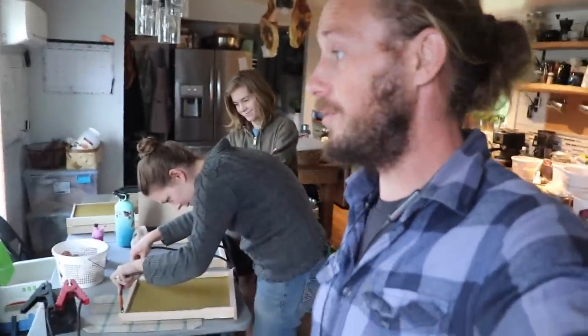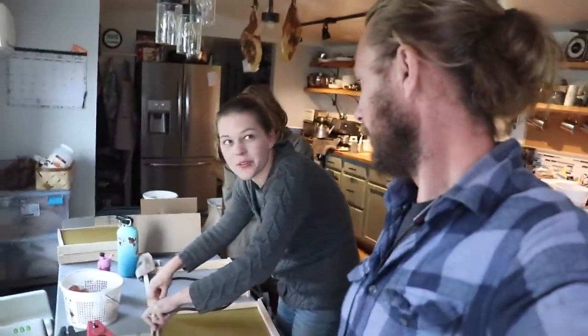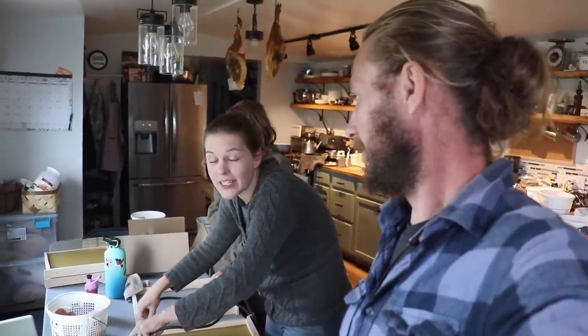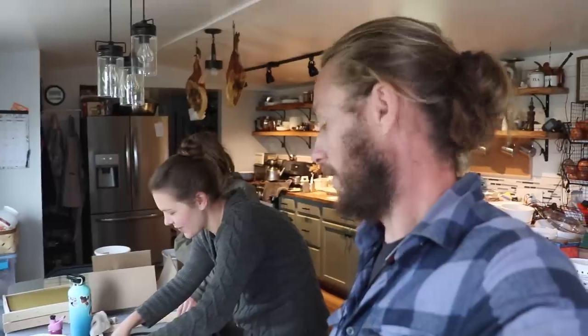There is actually some rhyme to our reason. Why are we doing this? This is a very short story. A very kind and generous viewer sent us a horizontal hive because she said it was going to blow our minds and change our lives. Now we have a regular hive — a vertical hive — and a horizontal hive.